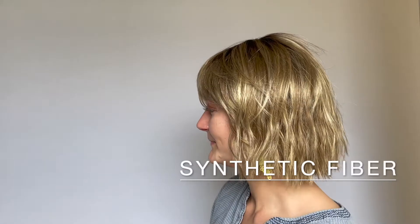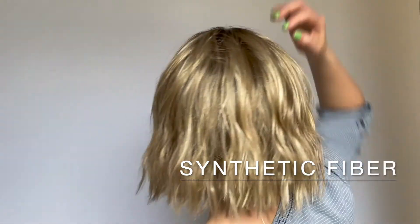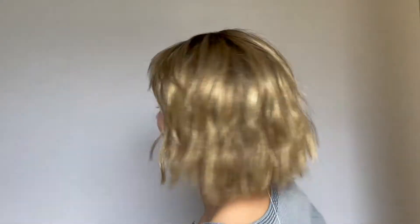Holland is made with a synthetic fiber whose tousled texture and straight bangs make this bob look ready to wear right out of the box.